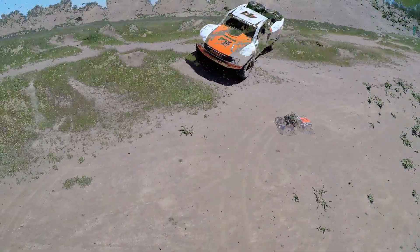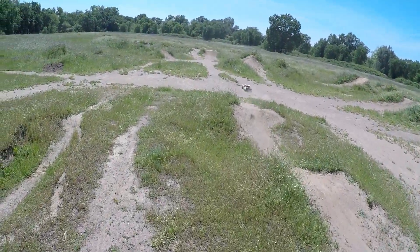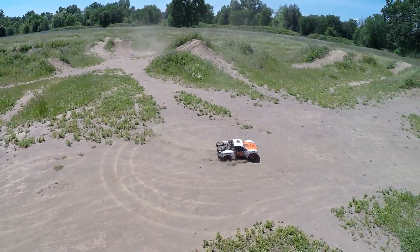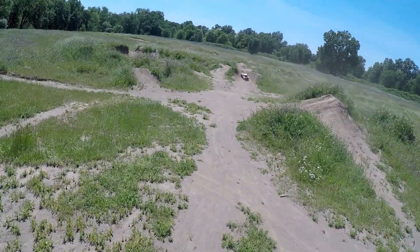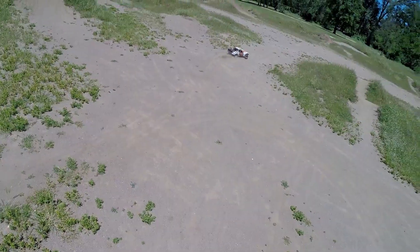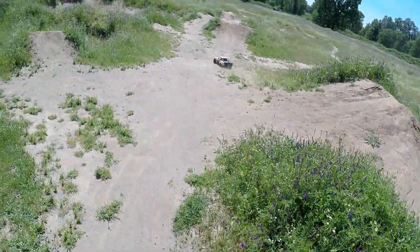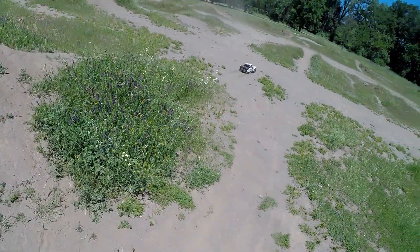So scale. Maybe we should go ahead and bust out 4S. I don't know if we can do too much on 3S. It is fun but 3S is a little bit lacking for the terrain we got going on. Oh, that'll be a cool looking jump.